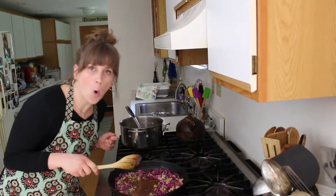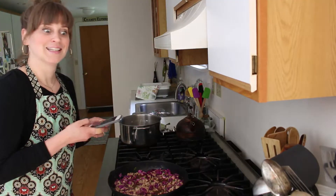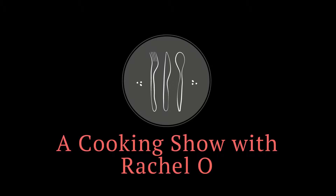It's a cooking show. A what? That's right, I like that. With Rachel. Welcome to The Geek Show with Rachel Love.